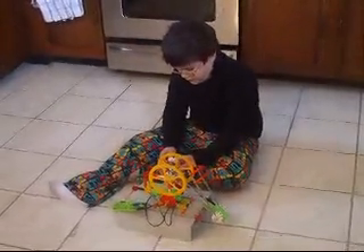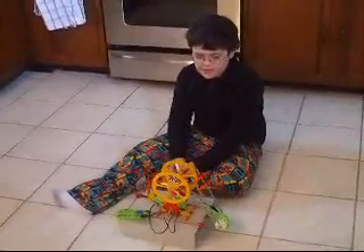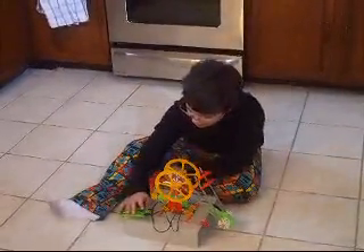Here we are at Swamp House, filming our first Leo device movie here at Swamp House. What you got there, Leo? My robotic arm I made out of canets.